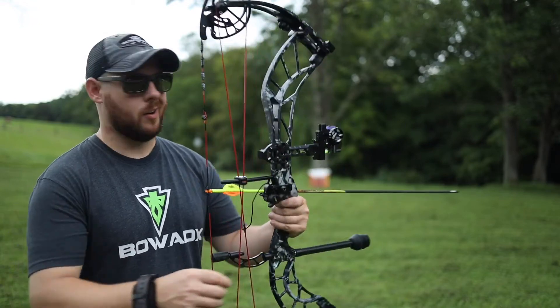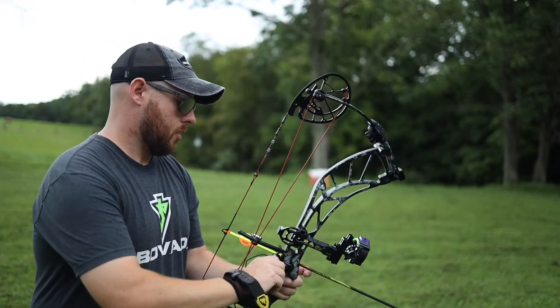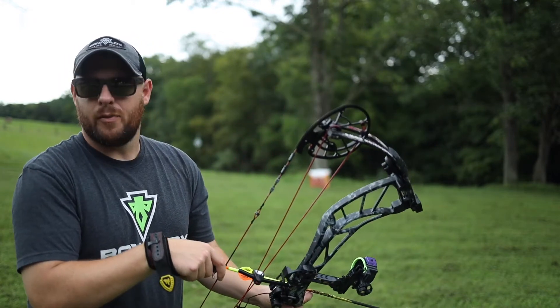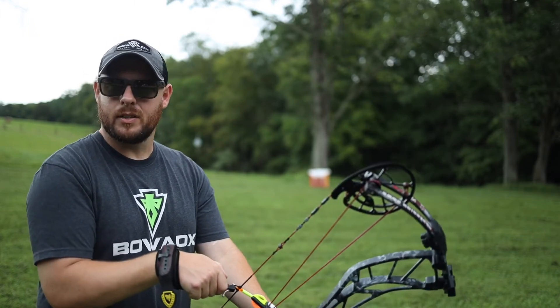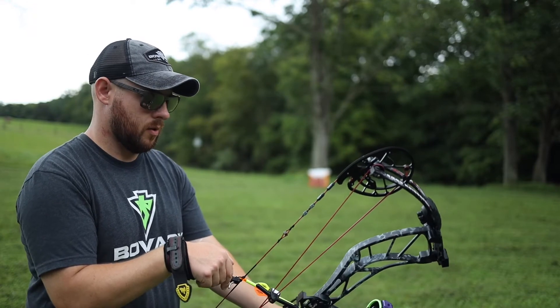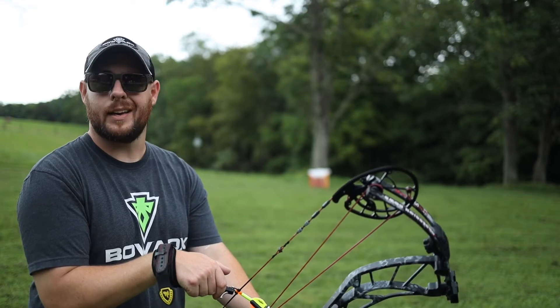The arrows I'm shooting today are the Black Eagle Renegades, weighing in at about 445 grains. It's a fairly heavy arrow, especially being just 28 inches on the cut. The Obsessions, I've heard, like a heavy arrow.